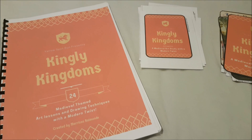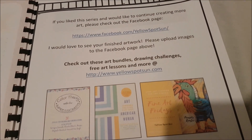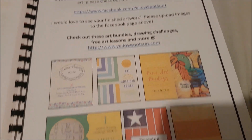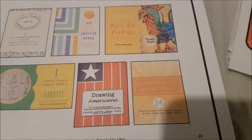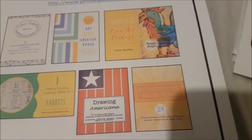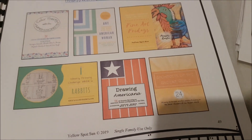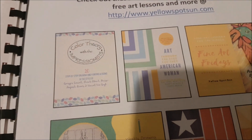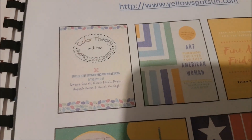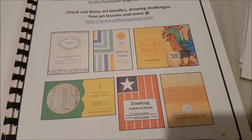I hope you found that interesting and I hope you'll take a look at the curriculum. She has an amazing website — here is all her information. She has Facebook and also the website which is www.yellowspotsun.com. She's got other art bundles, drawing challenges, free art lessons, and more. Some of the other products include Architects of the Ancient World, which would be perfect for Story of the World Volume One — I wish I'd known about this curriculum then. There's also Color Theory with the Impressionists, which I'm interested in getting if we finish this before the end of the year.